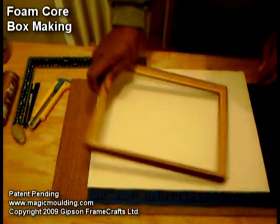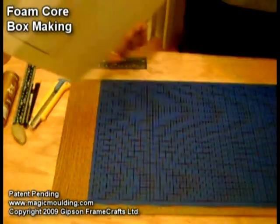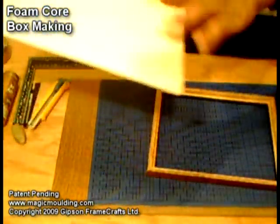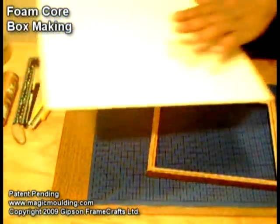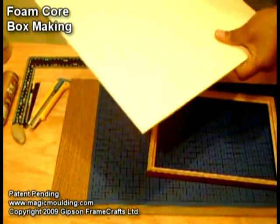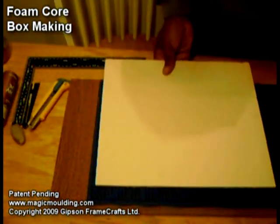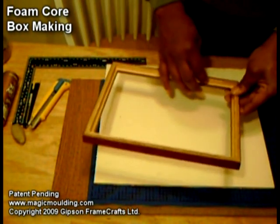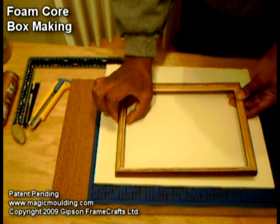Our project today is going to be to make ourselves a box out of this piece of foam core. It had something on this side, but no worry, we'll cover it with a clean piece of paper or something when we're done — it's perfectly good. I thought what we would do is make it for the inside of this old frame I had laying around. Maybe we'll bring it out about an inch.